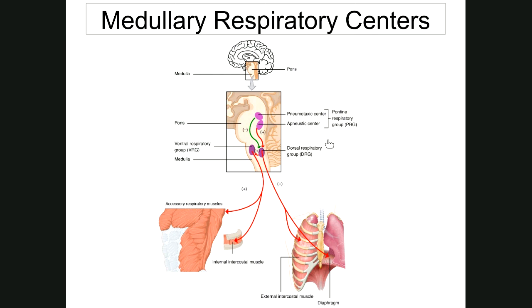Other influences on respiration: things that increase respiration include increased temperature, prolonged pain, and stimulation of the anal sphincter. Things that decrease respiration include low temperatures (slower breathing and heart rate), apnea (where you stop breathing), and irritation of the throat by chemicals or touch — like when hot sauce gets to the back of your throat and you temporarily can't breathe or swallow until you wash it away. That ends this set of notes.